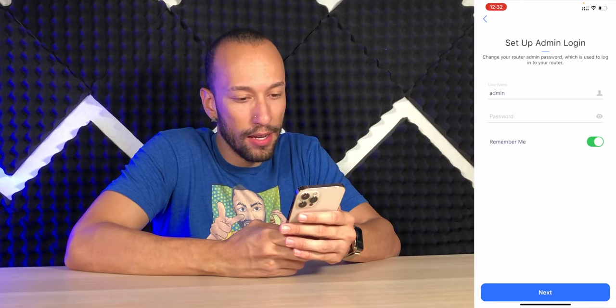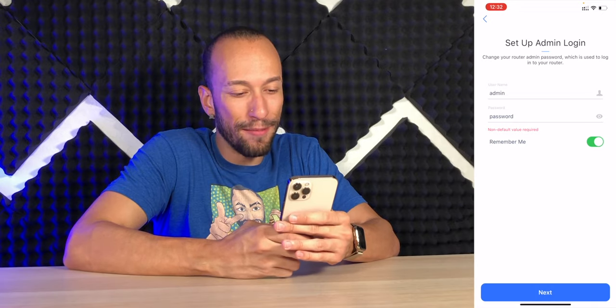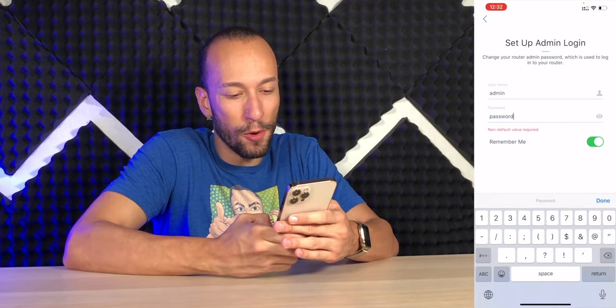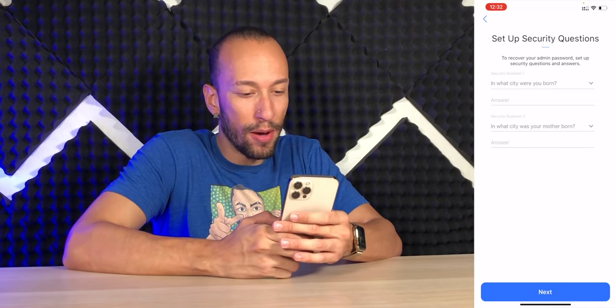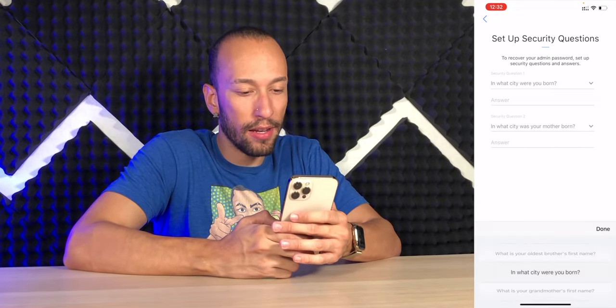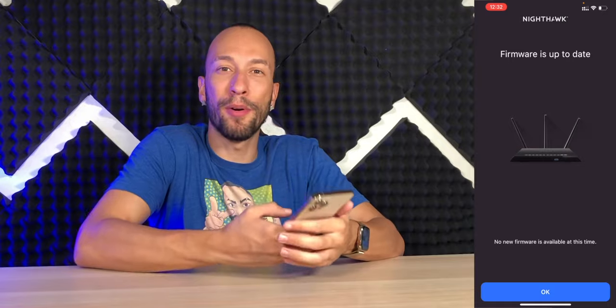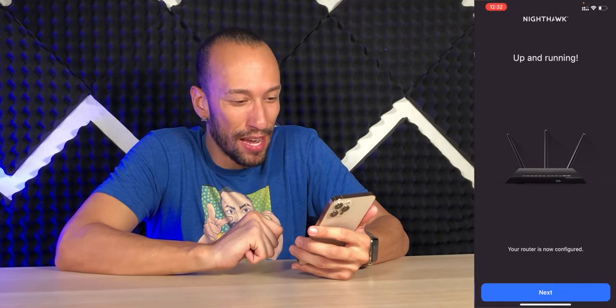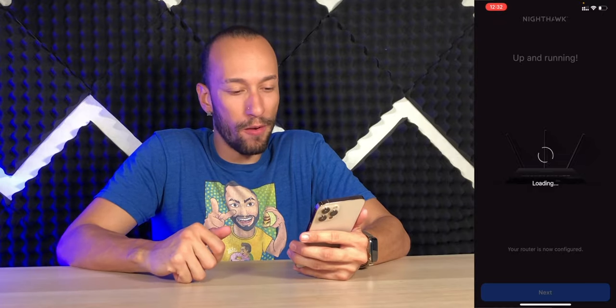Now we can set up our admin login. Can I just keep it as 'password'? Non-default value required — it won't let me. Can I do 'password one'? It actually lets me. Security questions, of course. Now we're personalizing the settings. Checking for new firmware — we're actually up to date. Tap OK. We're now configured and ready to go. Very easy. Just the QR code didn't work, which is a little upsetting because it was supposed to be super simple.